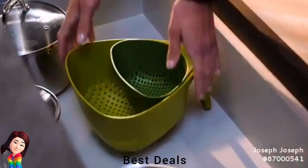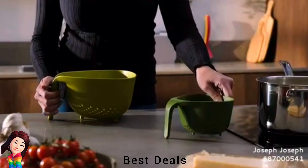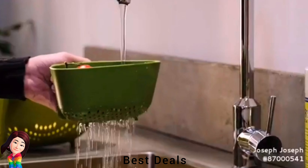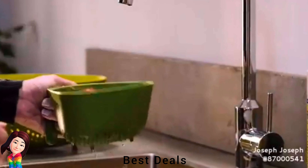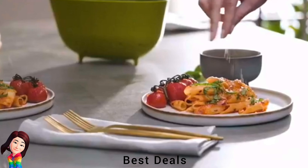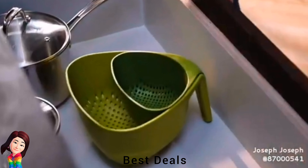22. Nest Colanders: Nesting design saves space with ergonomic vertical handle. Stable, non-tip design with large vertical draining holes. Dishwasher safe. Product link is given in the twenty-second link.